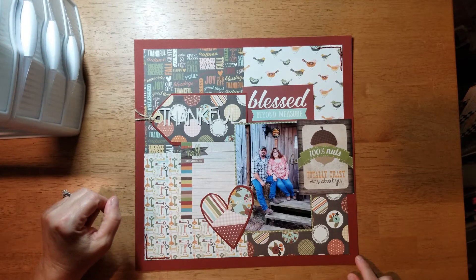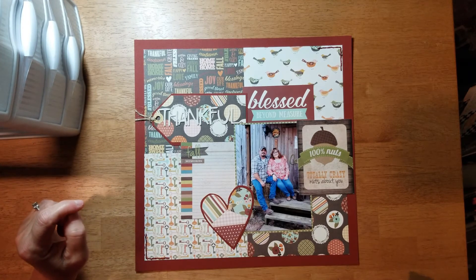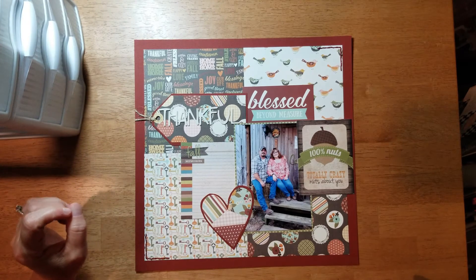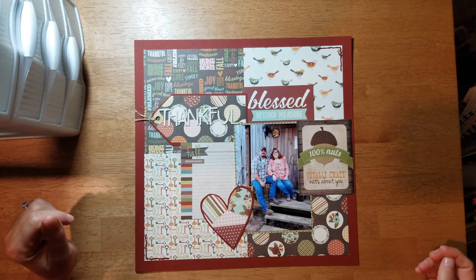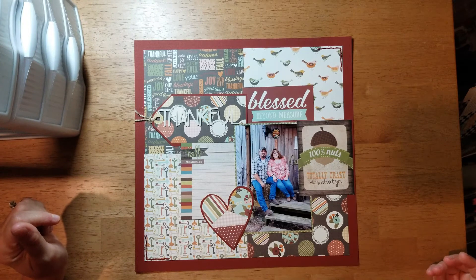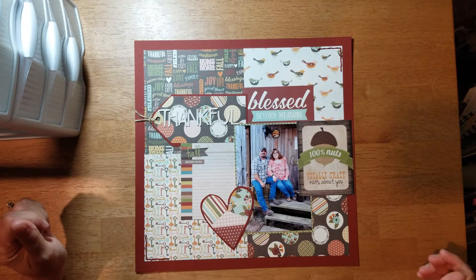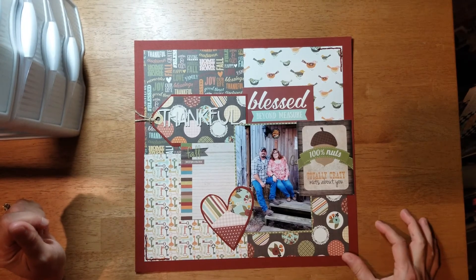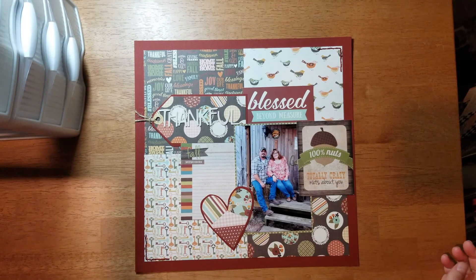With both sides of the family, and boyfriends and girlfriends, we usually have around 30 people at the house, give or take. My husband will deep fry the turkeys, I'll make a bunch of side dishes, and then everybody brings a dish. We always have a ton of food and people get to have enough leftover that they take a plate home with them. So that's what's going to go in my journaling right here.